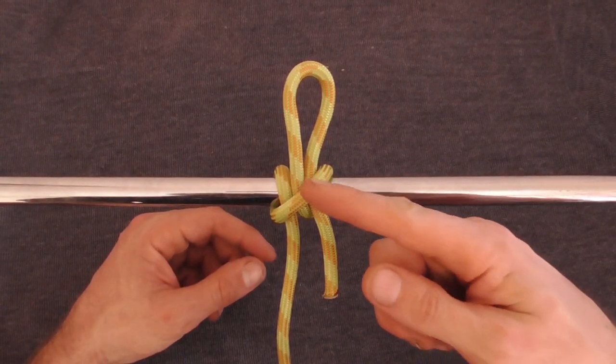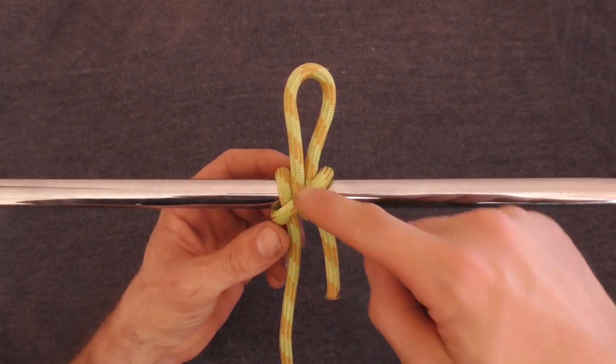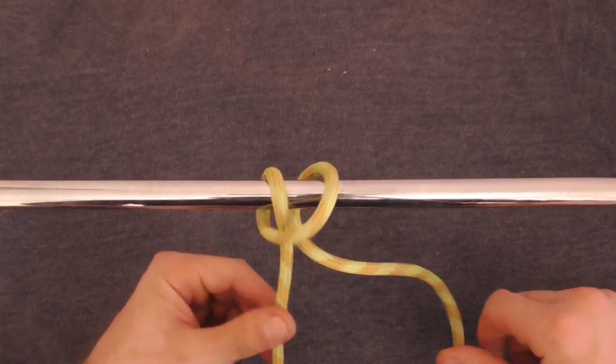Hi everyone, we will look at the slipped clove hitch today. It makes a nice convenient temporary attachment with the addition of the draw loop. It just makes it easy to untie.